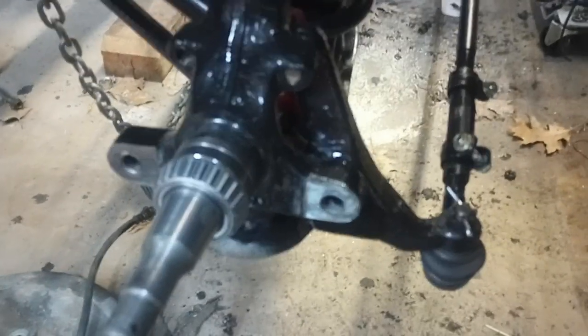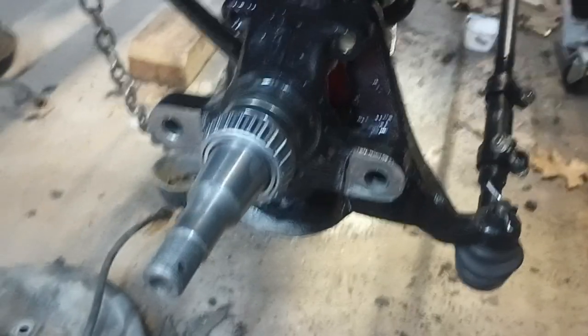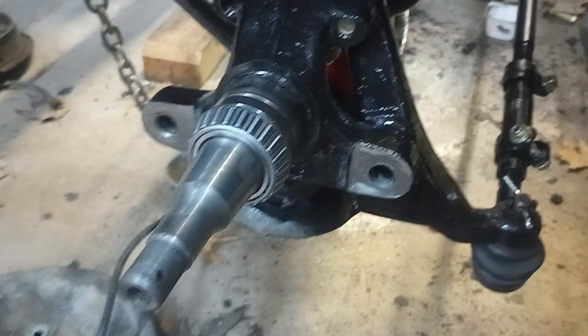Hi, welcome back to the workshop. I'm at the point of installing the disc brakes. I did a couple of videos before explaining some of the setup, so you can watch those if you need more reference.